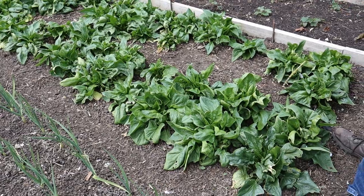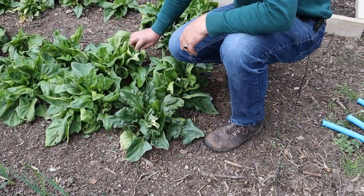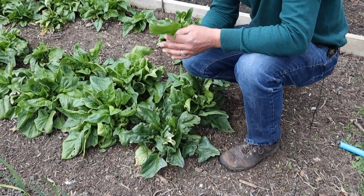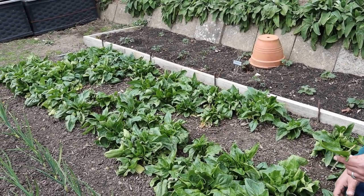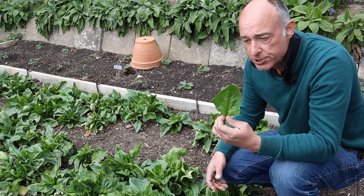And then we come to one of the crops that is cropping for us now, which is some lovely spinach — and that's producing really lovely leaves. We just come along and take a harvest off each plant, and then we can come back three, four, five days' time and have another lovely harvest of some fresh spinach.